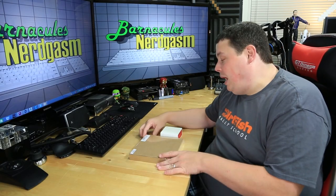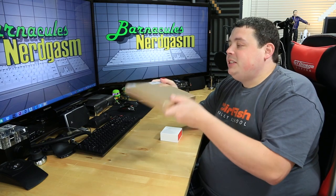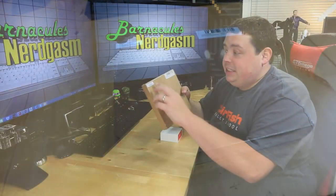Ladies and gentlemen, here I have it — this is the OnePlus One. The interesting thing about it when I received it is it's in this square flat cardboard box with no graphics on it whatsoever. It just says Standalone Black and OnePlus One on it.